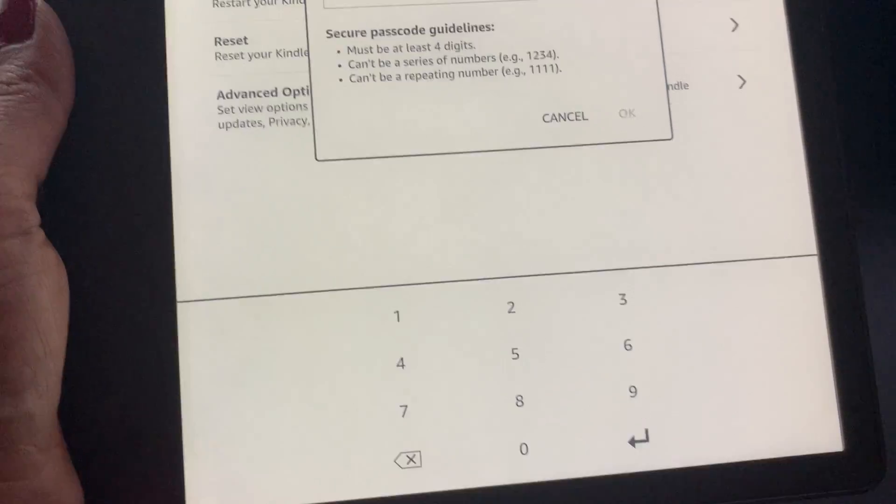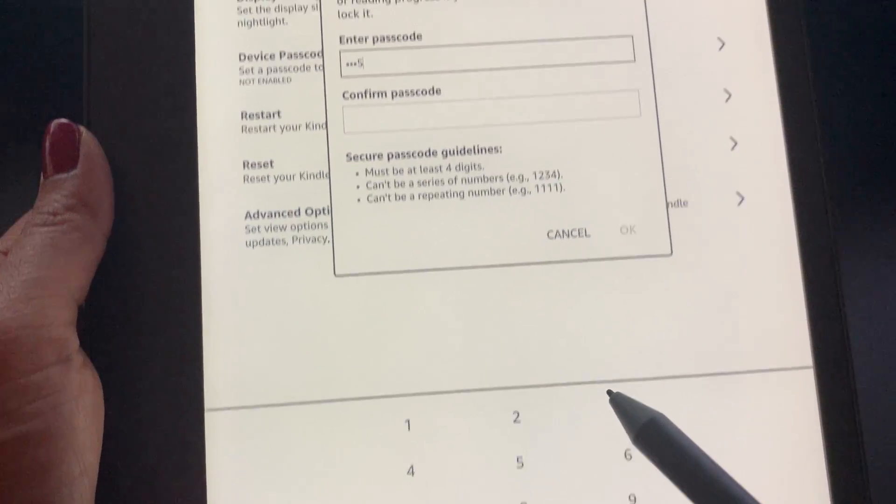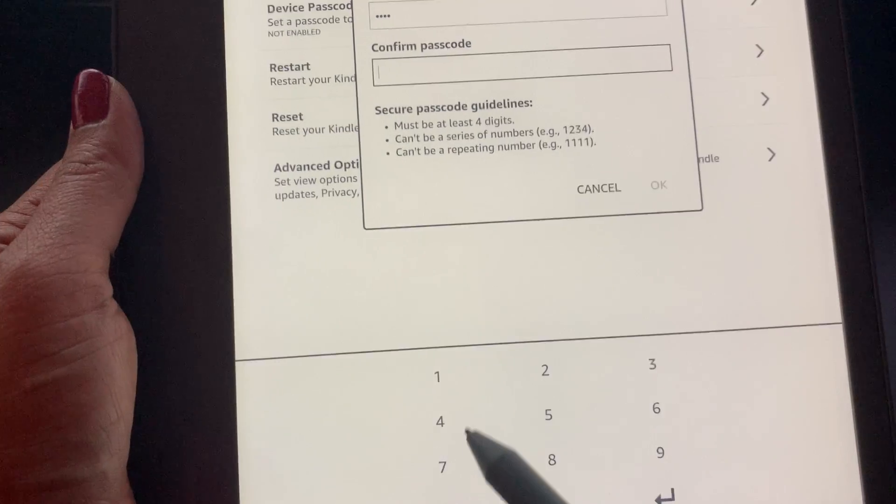There is a keypad that shows at the bottom. So I'm going to go ahead and create a passcode here. You can see it shows up in my box here. I'm going to go to Confirm Passcode.